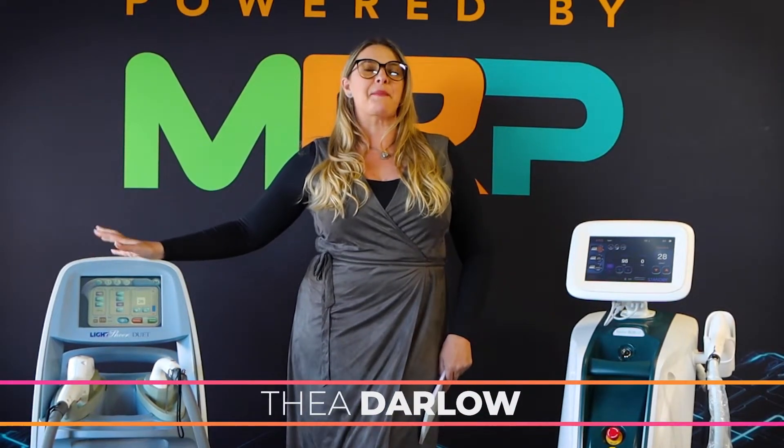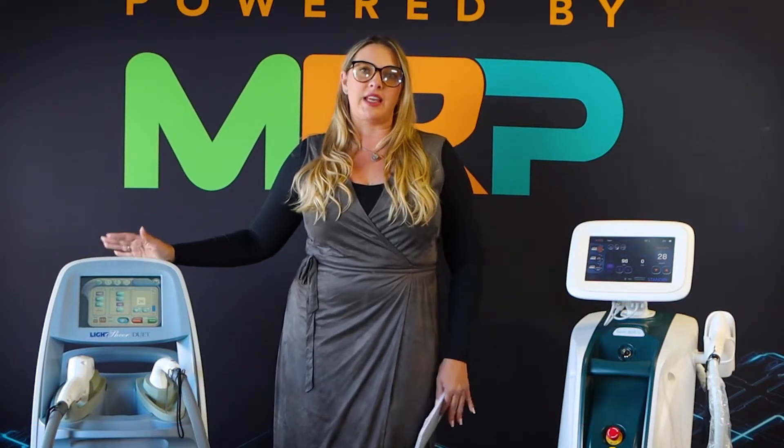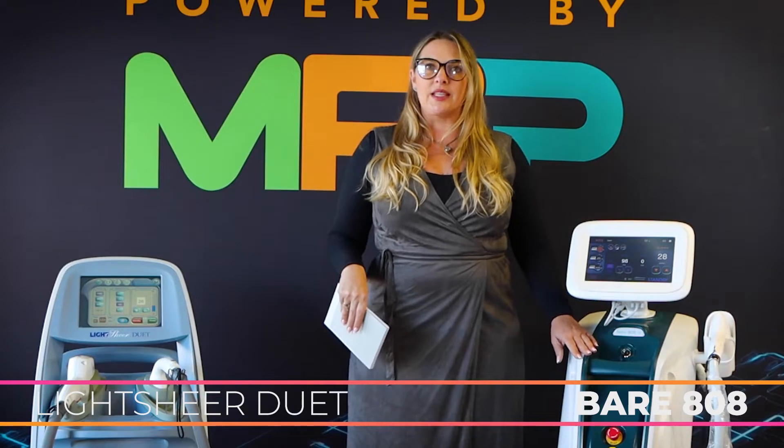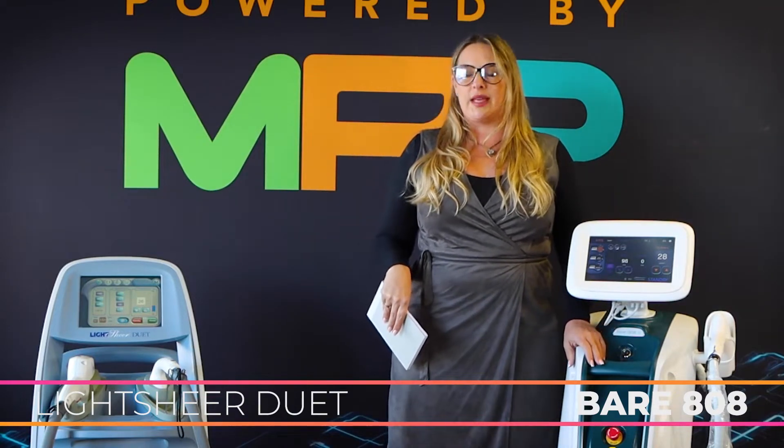Hi, Viandarlo here with MRP, and today we are doing a comparison of diode systems for hair removal. Both systems are in that 805 to 808 nanometer range of diode. We have the Lightshear Duet, and then we have the newest device to our industry, the Bear 808.